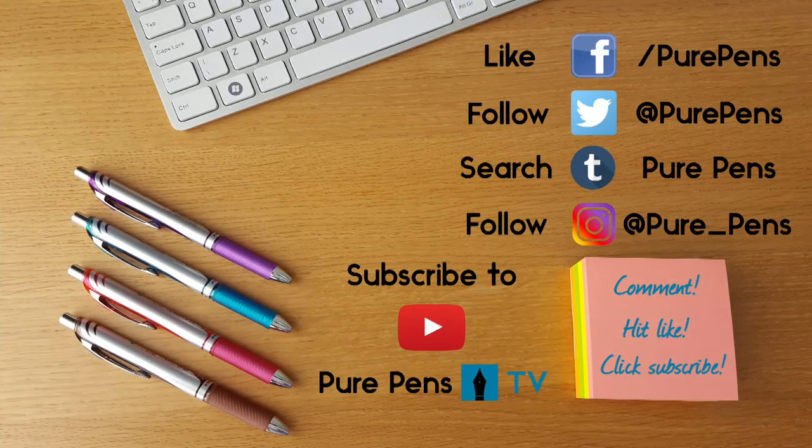So there you have it, we hope you enjoyed watching that and found it of some interest. If there are any pens you think we missed that should have been included, please do comment below — I'm sure there'll be some discussion about that. If you enjoyed the video, please do subscribe to our channel. We're also on other social media channels — Facebook, Instagram, Twitter, and Tumblr — so search for us there and follow us to stay up to date.